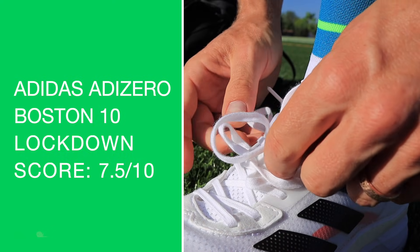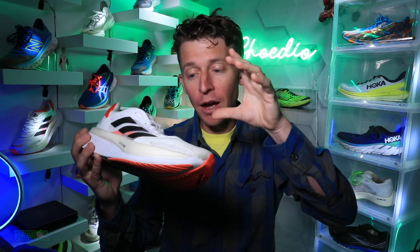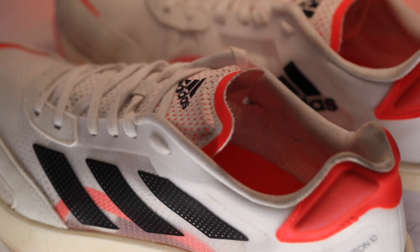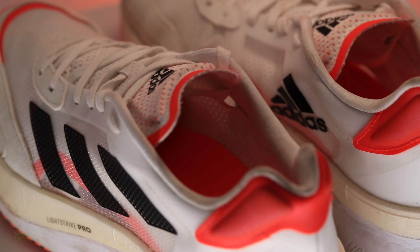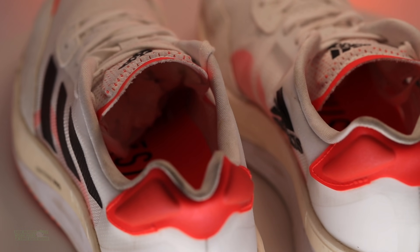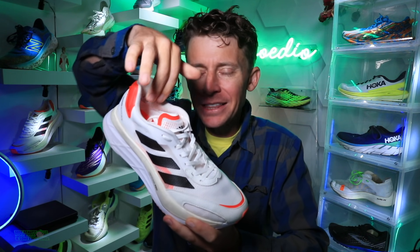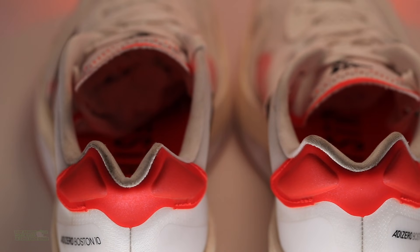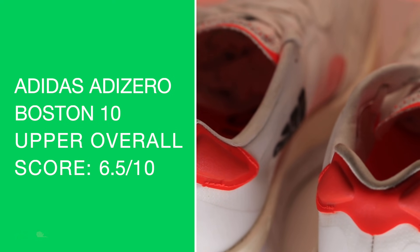I'm not loving the upper overall. Lockdown score is 7.5, but overall score for the upper is 6.5. The toe box is very breathable and it's a semi-gusseted tongue. I've always struggled with Adidas's heel counters and heel cup — I can never quite feel perfect in the heel where it's critical to prevent heel slipping.